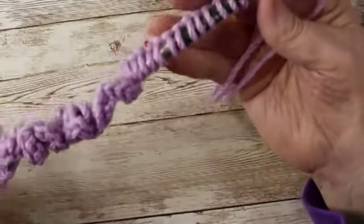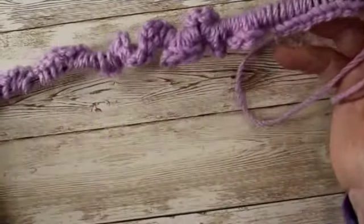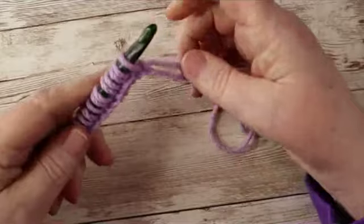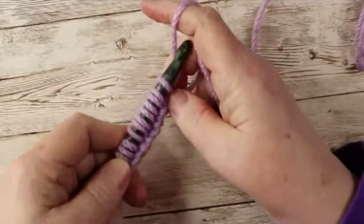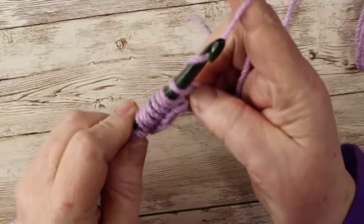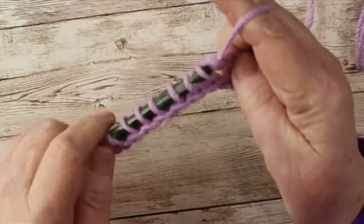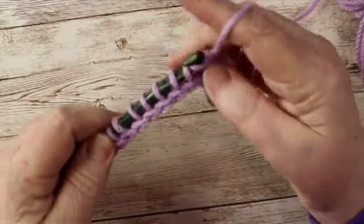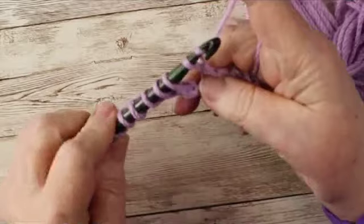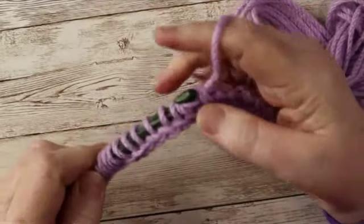Now as you can see, I've got all these stitches on my hook. And if you had just that 14-inch hook, you would be able to get all of those on plus more. Now we are going to do the normal return pass. That consists of chaining one, then yarn over, go through one, yarn over, go through two, yarn over, go through two — and you're going to continue that all the way across. This is a normal return pass.